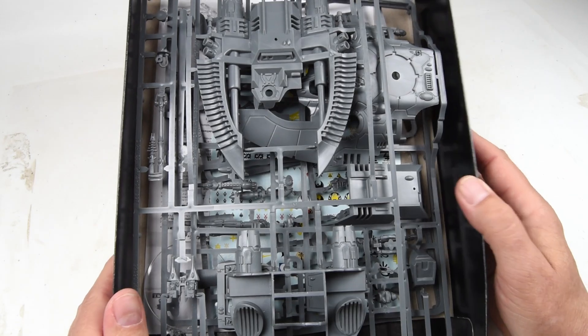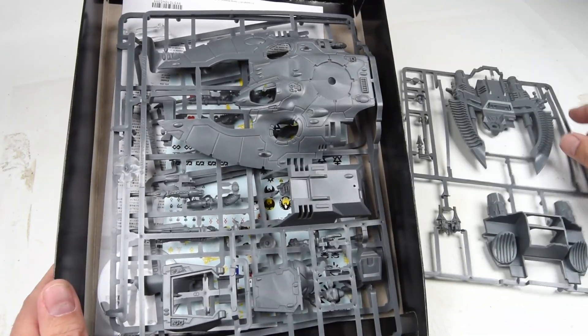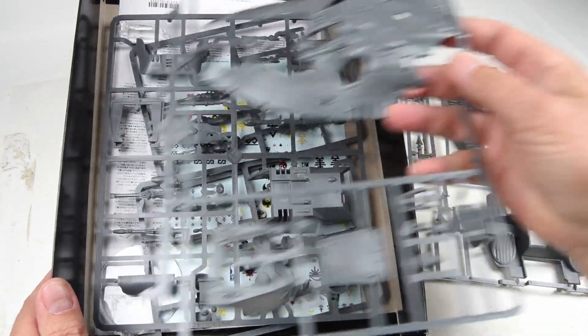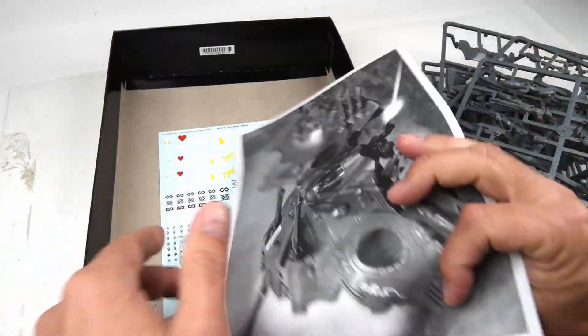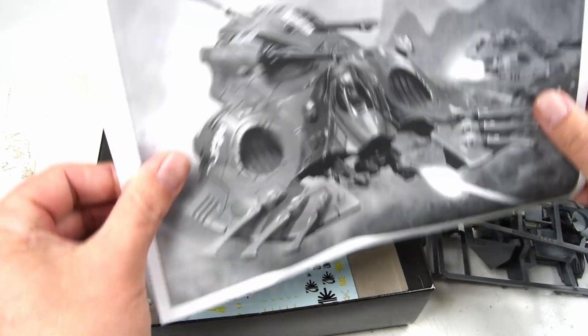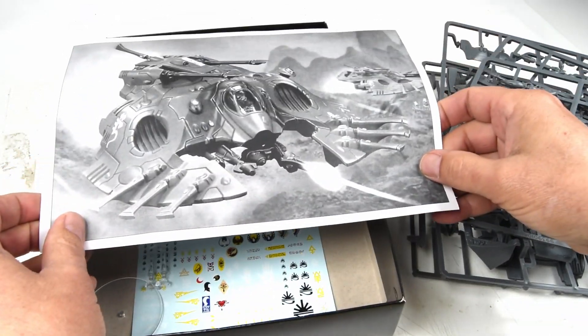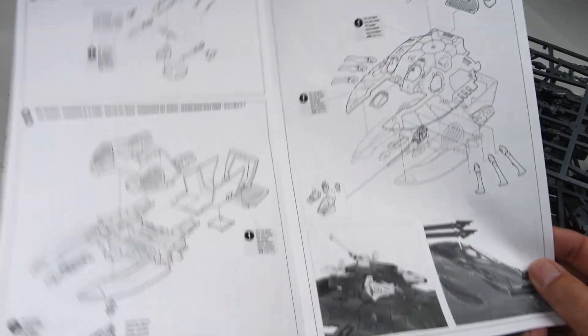Opening the box — first, let me say I don't have a lot of experience with Warhammer. This is my first Warhammer kit. The first thing that strikes me is there's not a lot of parts, relatively speaking, which is a good thing — it means we can get right to it. Second are the instructions. It's got some really fun concept art here. And then the instructions themselves — we've got a total of three steps. Wow. This is fun.